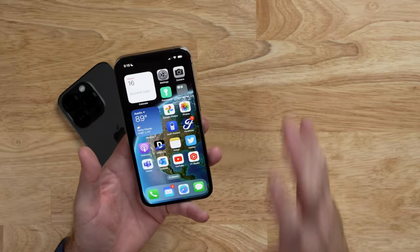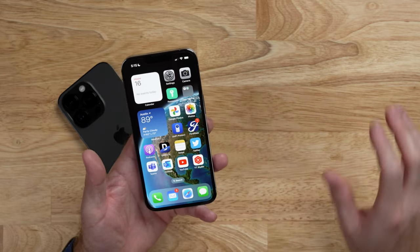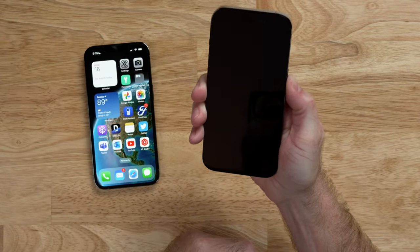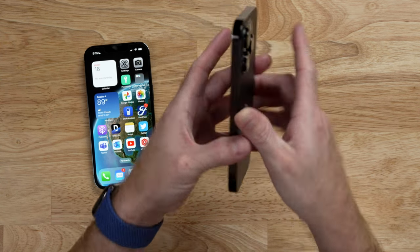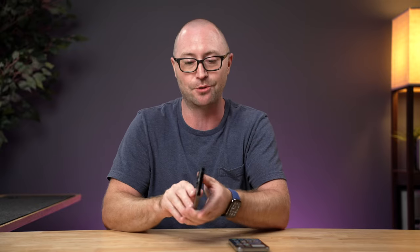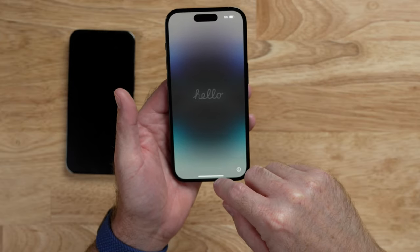Now that we have backups taken care of either through iCloud or through a computer connection, we're ready to turn on and start the configuration of your new iPhone. We'll press and hold the power button. What I have here is the iPhone 14 Pro in Space Black, and this is the first time I'm seeing it — it looks amazing. And we are ready to go with the setup of this new iPhone.